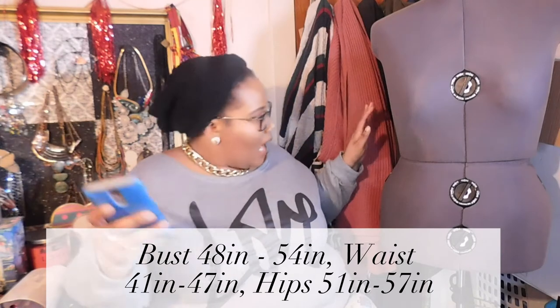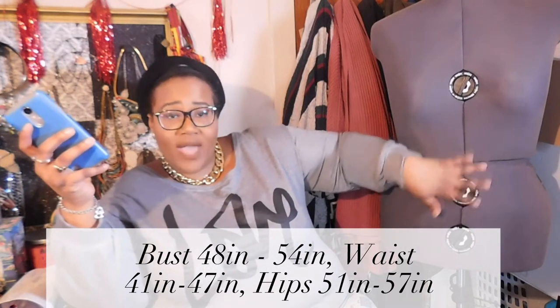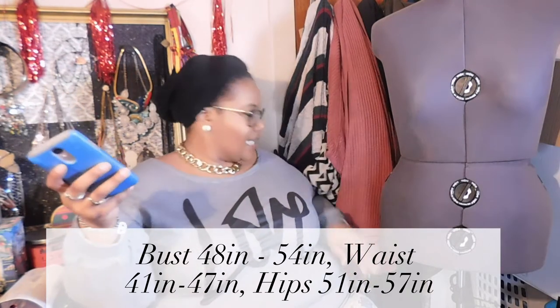This is the four-figure size: 54 in the bust, 47 in the waist, and it goes up to 56 in the hips. Now the bust and the waist is fine, but the hips — obviously I'm gonna have to not go off the hips too much, especially when I'm doing something that's more tailored and fitted, because I am a little wider in the hips. I'm actually a 62–65 in the hips, so I'm gonna need a little bit more room.